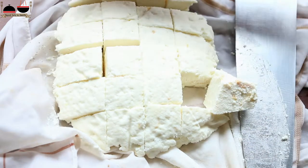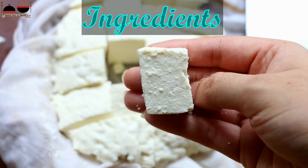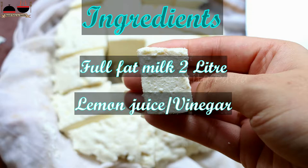For making paneer, we will need just two ingredients: full fat milk, and lemon juice or any citric acid. So let's make paneer at home.